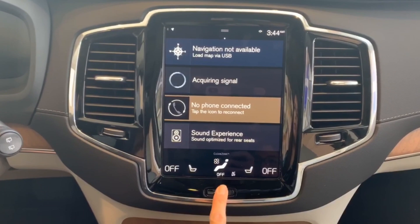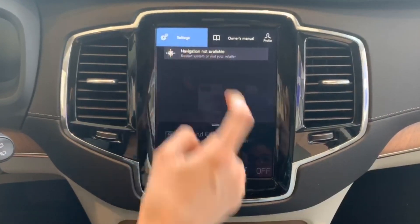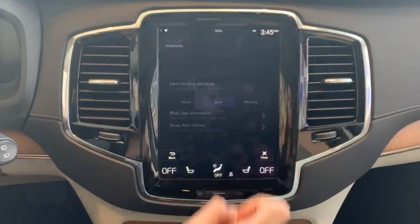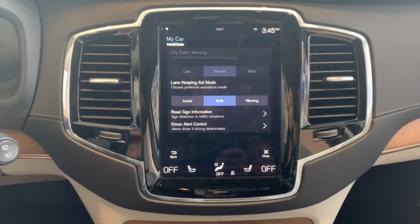Now let me show you how to adjust the sensitivity in the settings menu. First, go to your home page by pushing this, then scroll down and hit Settings, then My Car, then IntelliSafe, and it'll bring you to your warning system where you can change the sensitivity.